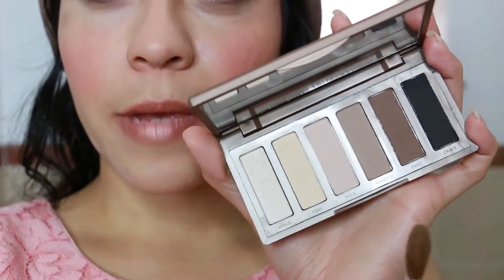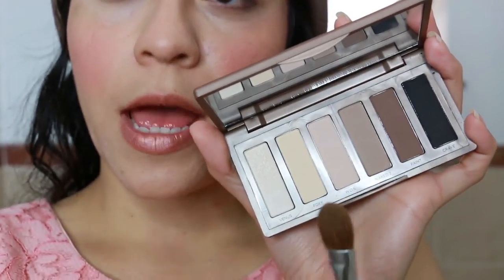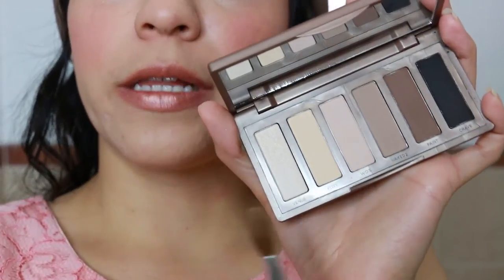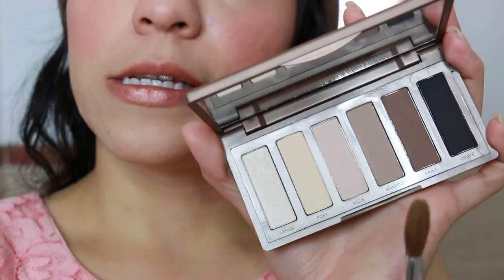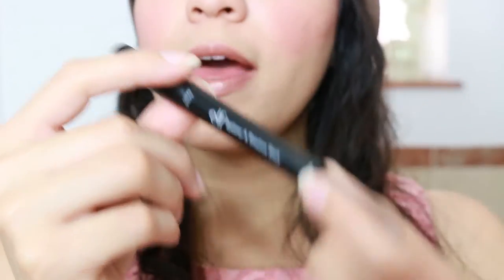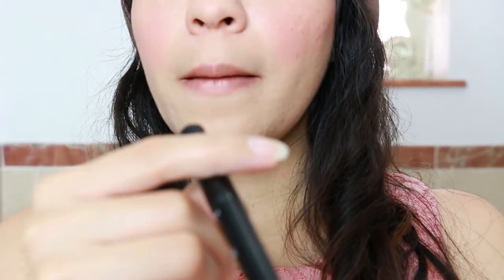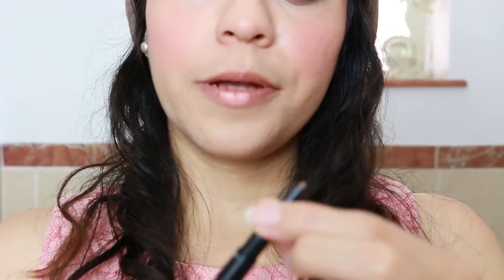For today's everyday makeup I only use one shade, but on weekends when I play more with my makeup I combine these colors for a different look. As an eyeliner I'm going to use this one by e.l.f. in Basic Brown — it's a really good bronzy color and I like doing a really thin line.